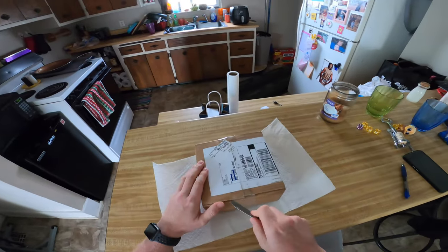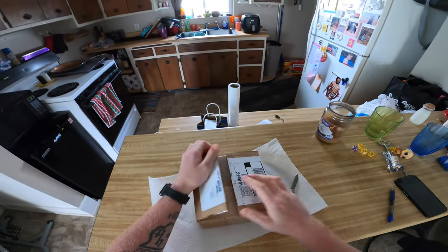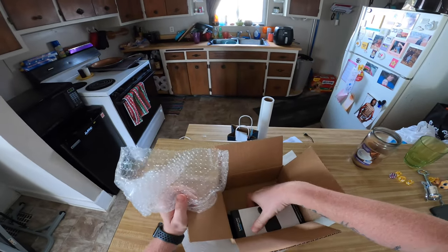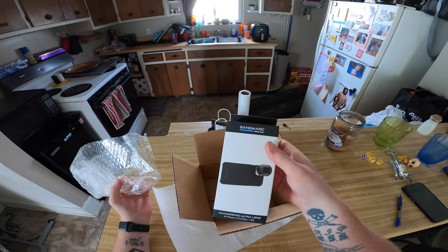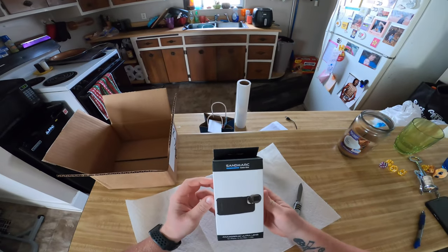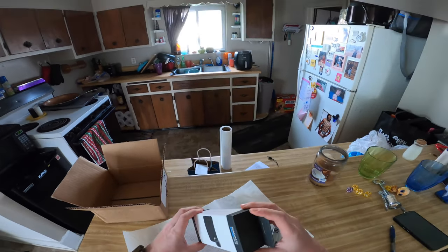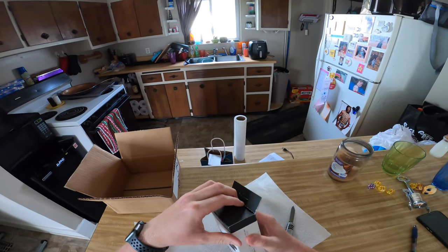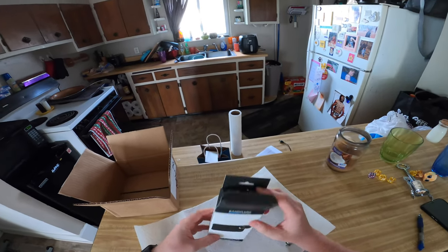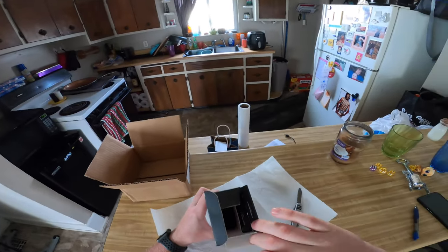I'm going to open the box. There's some bubble wrap. Sandmark anamorphic ultra lens for iPhone 12 Pro Max, 1.55x. The 1.55x is on a big back order — it says sold out on the website. You can get the smaller one, I think it's 1.33x, but I wanted maximum frame, so I ordered this one and I'm hoping it's worth the wait.